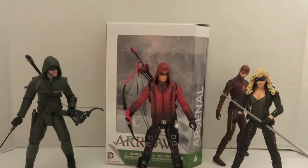Hey, what's up, geeks? This is Bri2J here with episode 22 of Yay Toys. Today's review is going to be on something a little different — it's going to be on the Arsenal figure from the Arrow TV series.